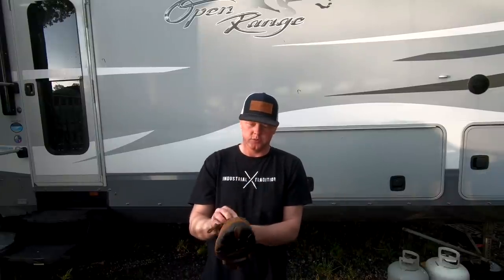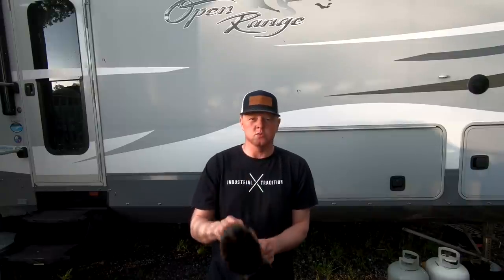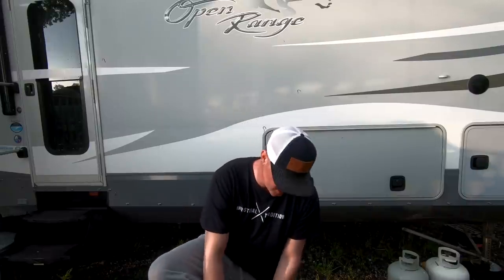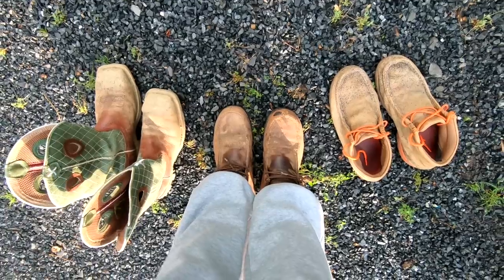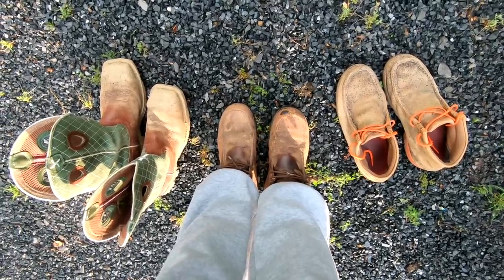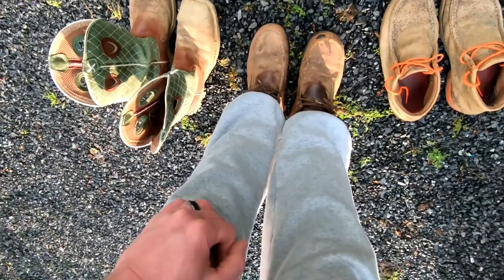They're just not near as comfortable so I didn't wear them for as long, but every once in a while I'll get a wild hair and wear them out to work. So those are the three pairs of boots that I wear. They're all Twisted X — didn't realize that whenever I first started this video. I'll let y'all know what I end up getting whenever I find a real comfortable safety toe.